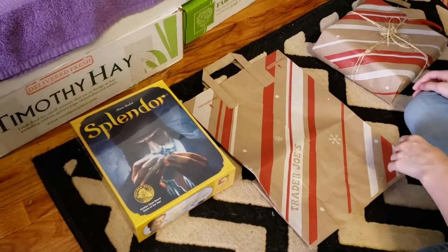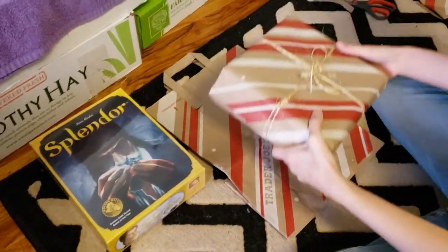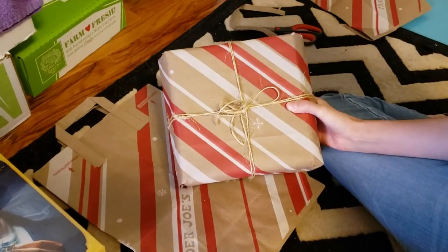Okay, so WeePuttJr here, and today we're going to do a video a little bit different than the stuff we normally do. We're going to show you how to sustainably wrap gifts.